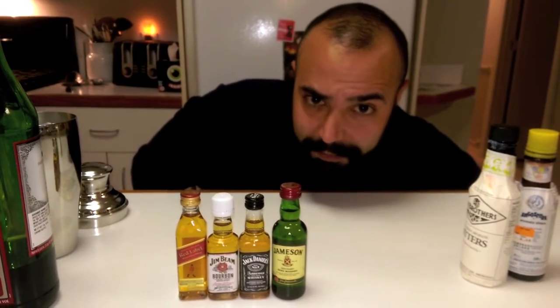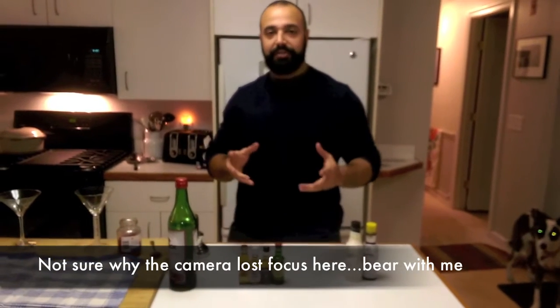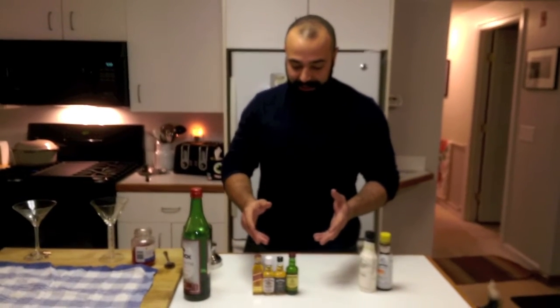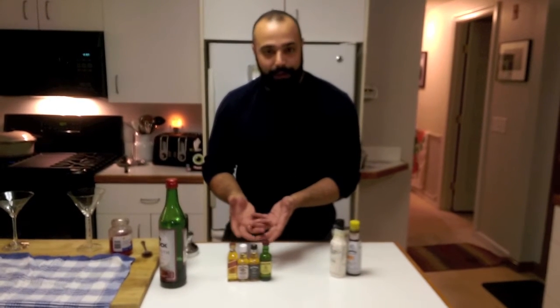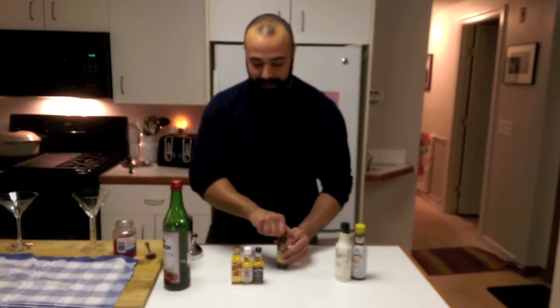And now cocktail number two: The Four Horseman Hatten. Using the same basic building structure that we had with the Rob Hatten and with any of that family of cocktails, we're going to do the same thing except instead of whiskey or Scotch we are going to use the Four Horsemen — one of my favorite shots — as the brown liquor of this drink.